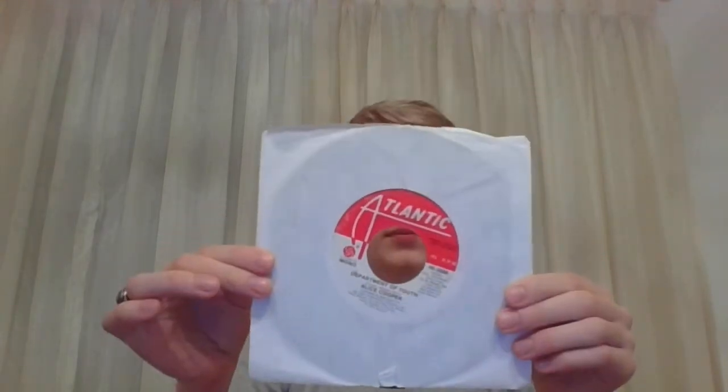Next is the first single released by Alice Cooper as a solo artist. This is on the Atlantic label — this is Department of Youth. And this is a promo copy. There are several different variations to these promos. This is the only one where it says 'promotion copy for sale' in this specific spot — there are some with it in other positions, but that's this one.